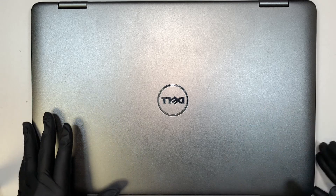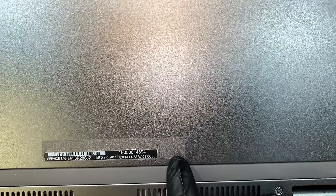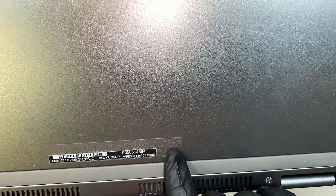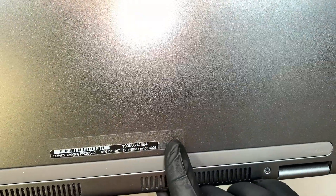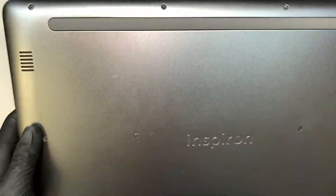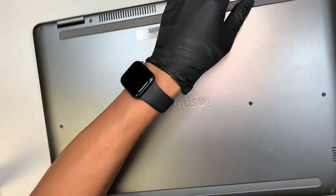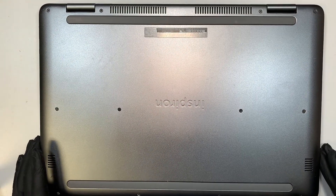This model here — if you flip it around at the back of your computer, the very fine print at the bottom says P30E. I believe that is the model, though I can't really see it clearly, but the closest model I can refer to is P30E.